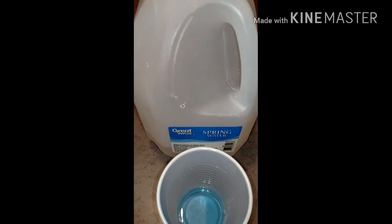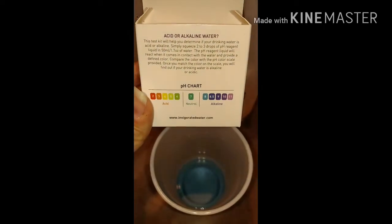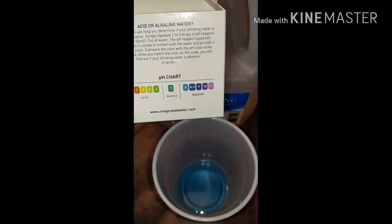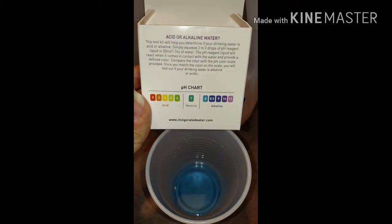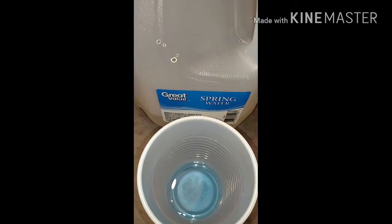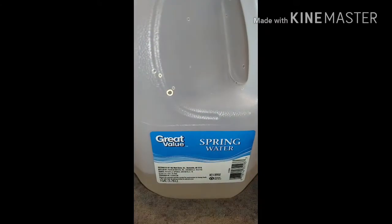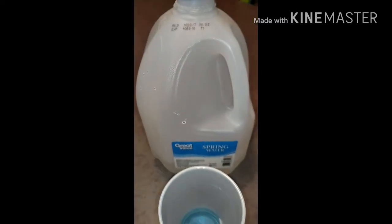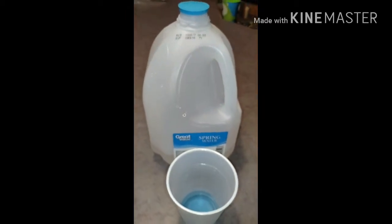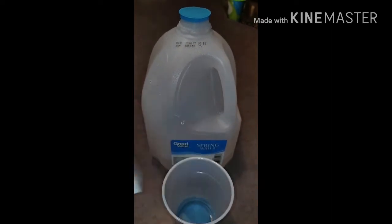We have Great Value spring water. It's a blue color — matches the label, it's funny. On the chart, that blue is matching up really nicely with number eight, which puts it just barely alkaline, which is actually pretty good given that it is only 88 cents a gallon at Walmart. So I would probably buy that again — the spring water from Walmart — given the fact that it is barely alkaline, not acidic, and it is a good value.